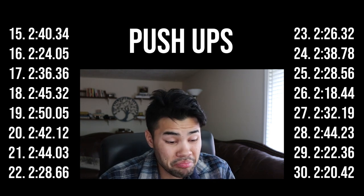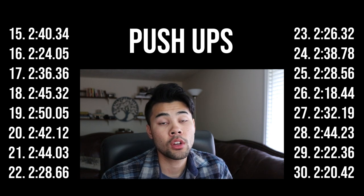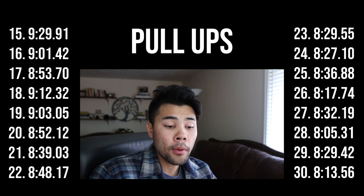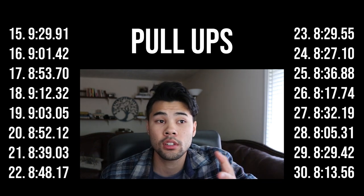So today marks the end of my challenge — 30 long days of grinding it out. Reviewing those times: push-ups really didn't change that much, kind of fluctuated in a 20-second time range, though my push-up form really did improve. The major thing looking at time has been the pull-ups — I was able to drop almost a minute and a half off my initial time. I'm really excited to see how that translates to what my back and shoulders actually look like from day 1 to day 30.